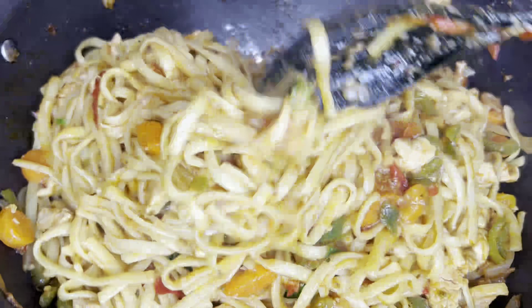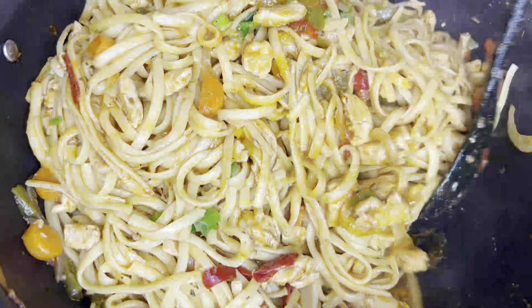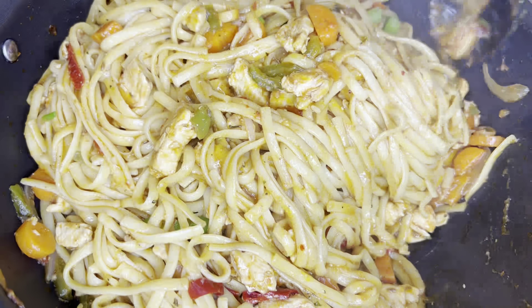Please try this recipe and give me feedback. Please subscribe to my channel and like this video. Thank you so much. Allah Hafiz.